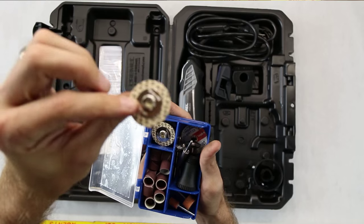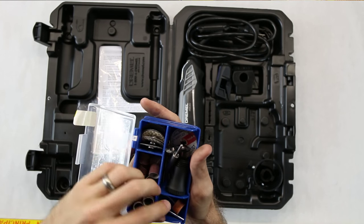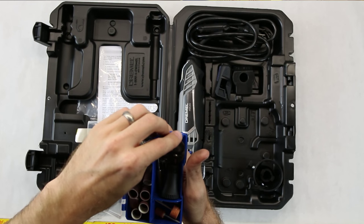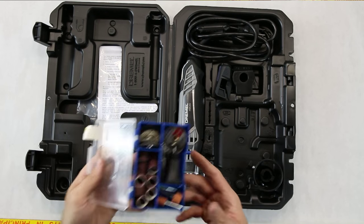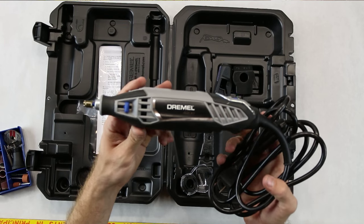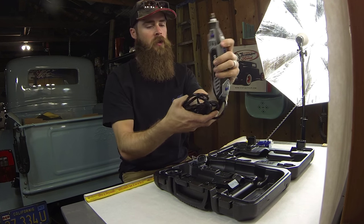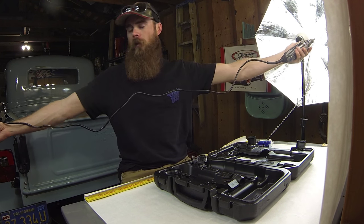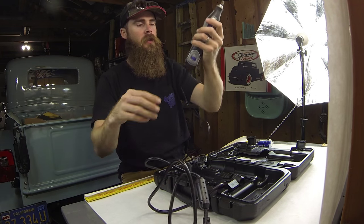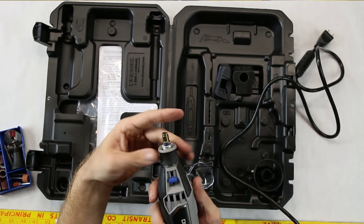Those easy connect pads are kind of cool. If you haven't used a Dremel before, changing attachments can be a pain because you always have to get out your little tool. So that's a nice feature. The actual tool itself has a cord about five or six feet long and a nice little attachment here that screws off so you can put on other attachments.